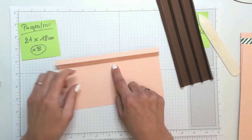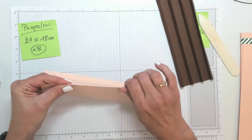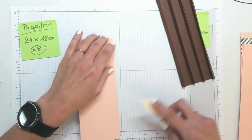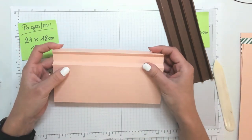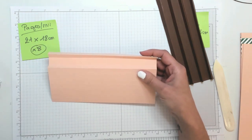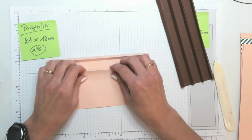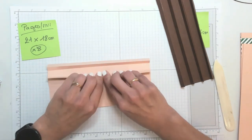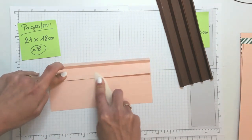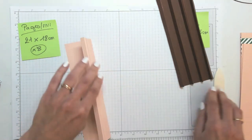Le quatrième est en montagne — lui, hop, je viens le plier en haut vers moi. Je marque bien les plis les uns après les autres. On commence à avoir quelque chose qui prend forme. Le cinquième pli et le sixième — cinq et six — sont en vallée, vers la table, vers le bas. Ça fait un creux.